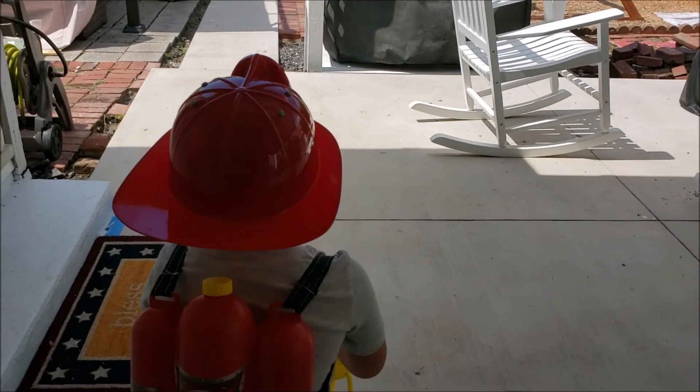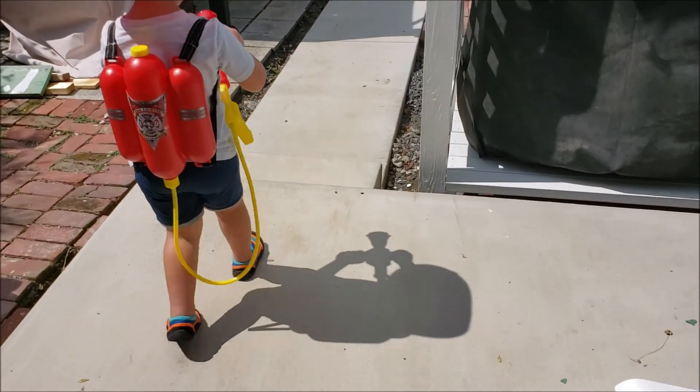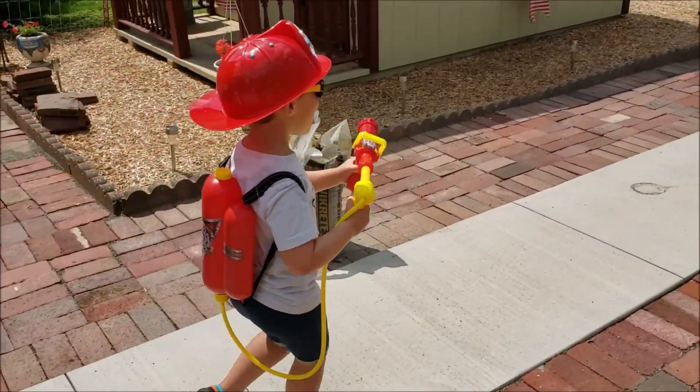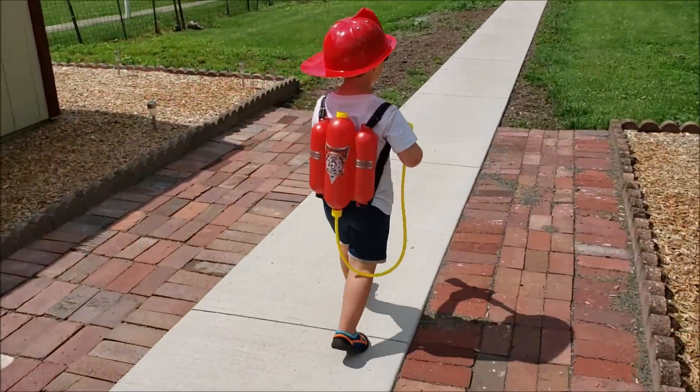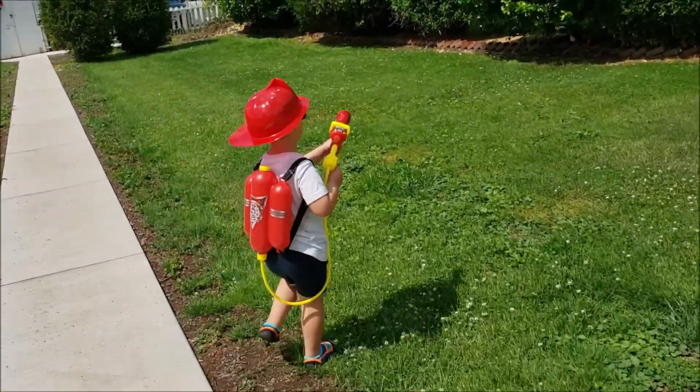Let's walk down the grass and show me how it works. Okay. Show me how it works. Spray the bushes — they're on fire.